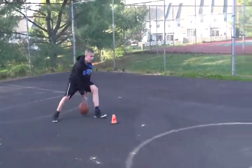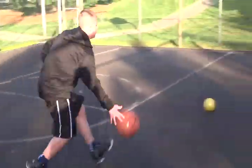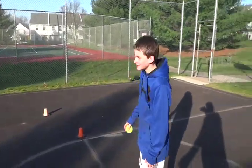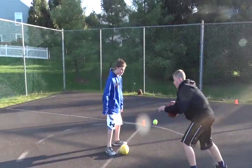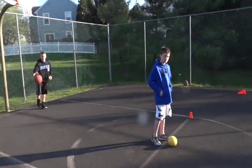This is a tennis ball crossover, pick up the medicine ball drill. Here we go. Nice. Alright, here we go. Let's do it. Keep going, keep going. Kick it back, Chase.